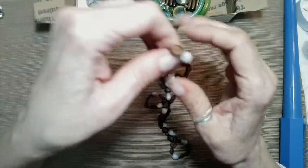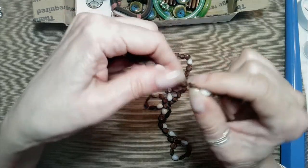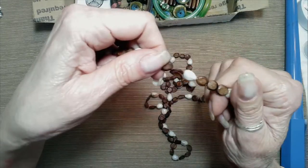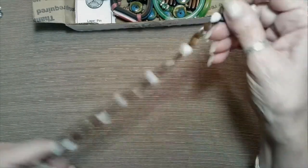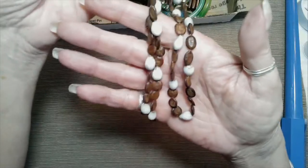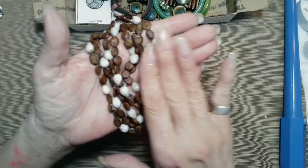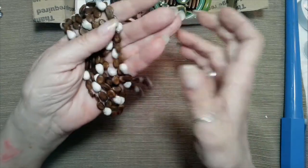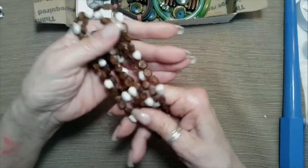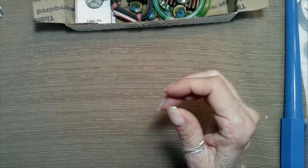Got some more shells. Now this is a different kind of shell, and then some seed beads on this one. It is long — 20 inches. Pretty color. This might go very well with a long necklace I have with some elongated beads, almost like rice but longer, brown — this would go lovely with that. I might pull that out.